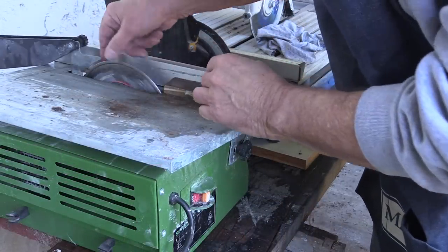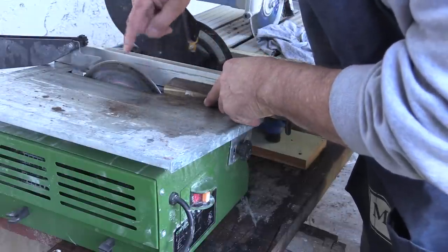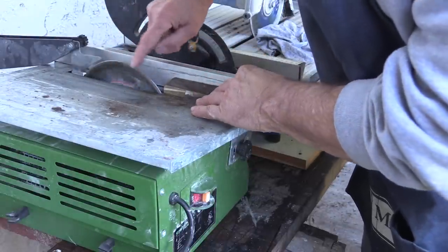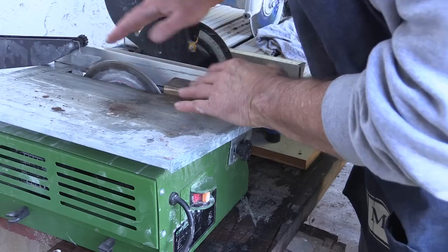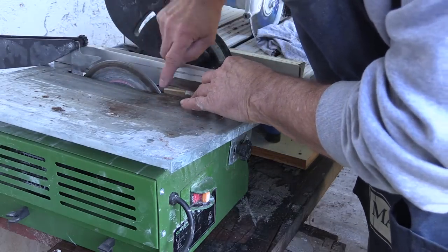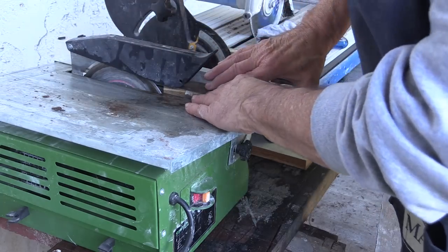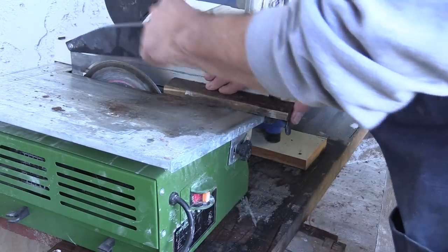If you notice some sparks coming off of this blade in that last cut, there really should not be any sparks. If there are sparks, it means there's not enough water getting in there. So I'm not sure what the problem is — it just means I'm wearing out this blade a little bit prematurely. I'm going to carry on with the next one; we're almost done here.